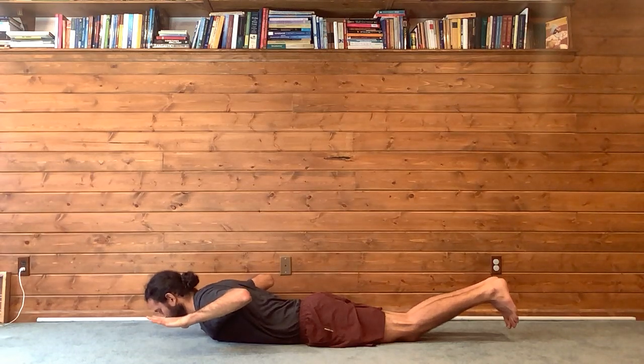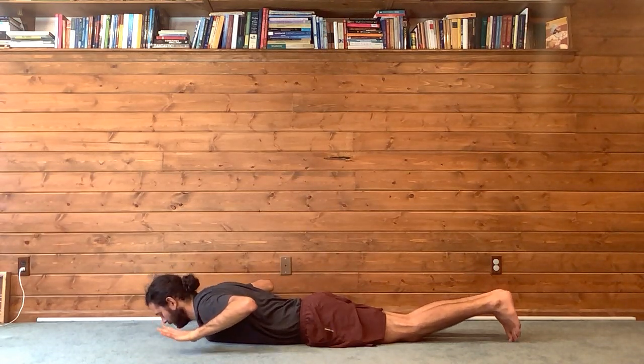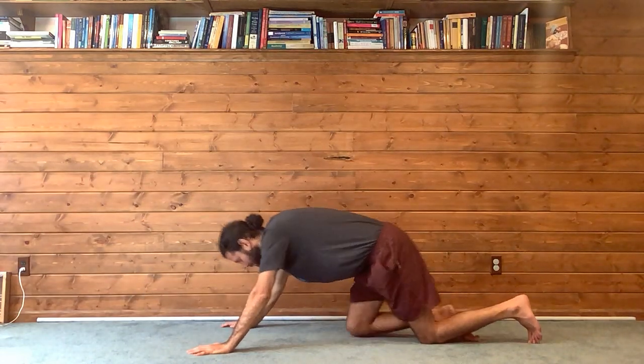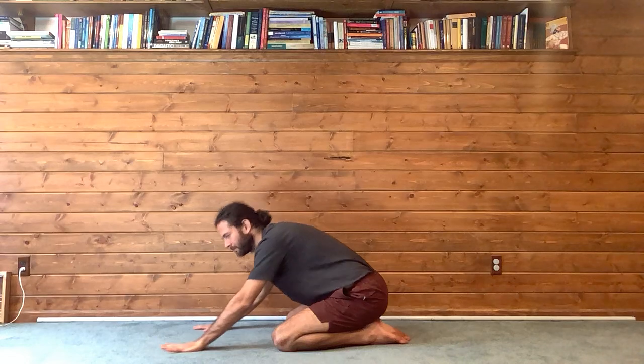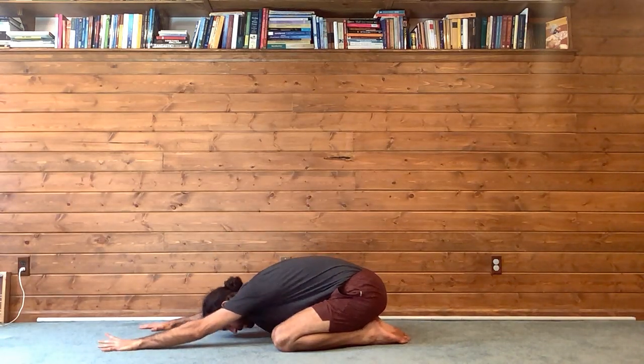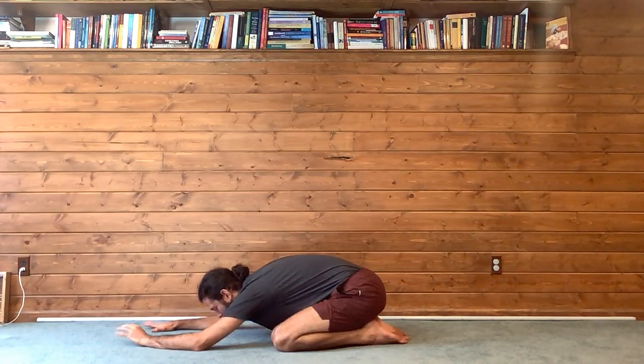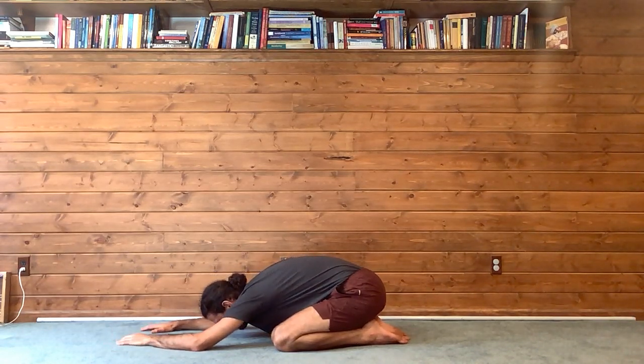One more big breath, slowly exhale, lower down, press back — child's pose. Toes together, knees wide. Relax the shoulders, relax the torso, relax the head. Yin style — soften and breathe.